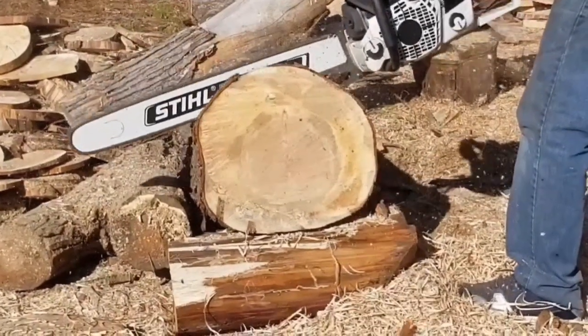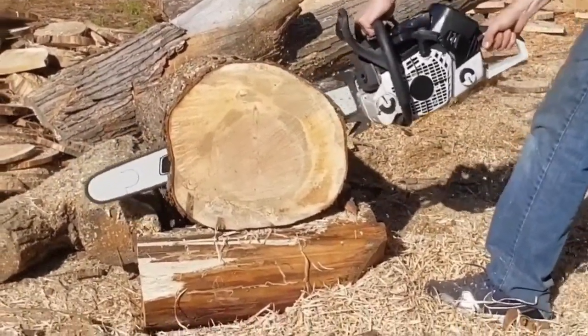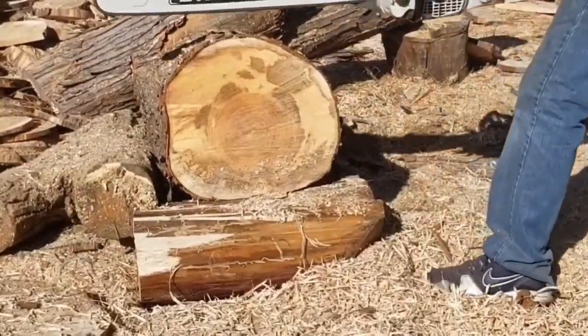These videos are showing that these saws are making big cuts. They'll bog down a little bit and that's fine. I think people are scared to show their saw bogging down or stalling out. In the real world these saws stall out a lot — especially when you're bucking. When you're falling a tree and get bound up, cutting across the grain, it's different.